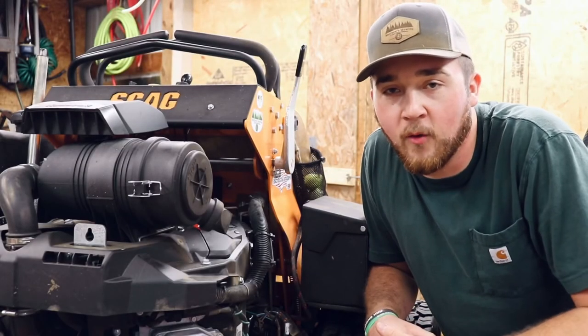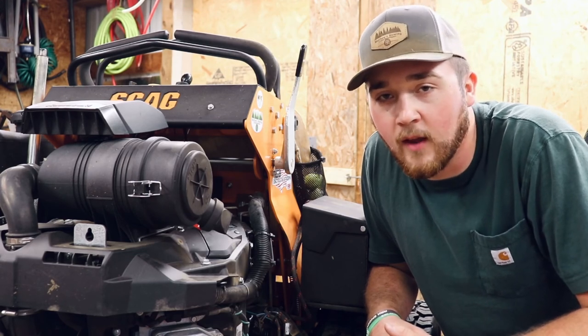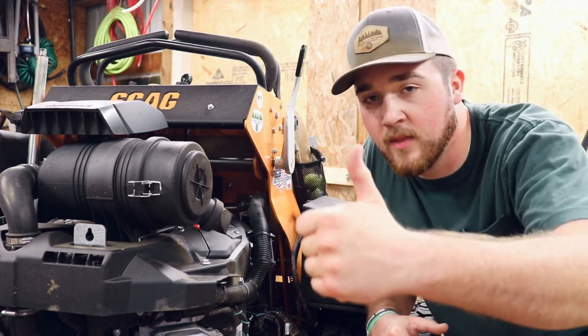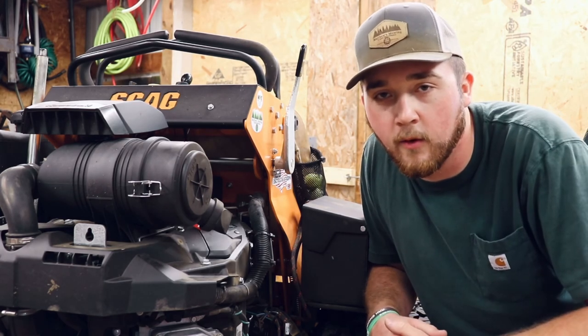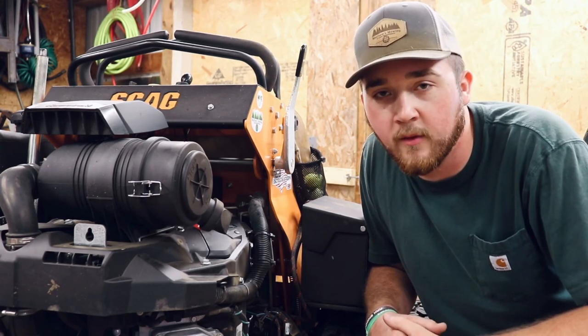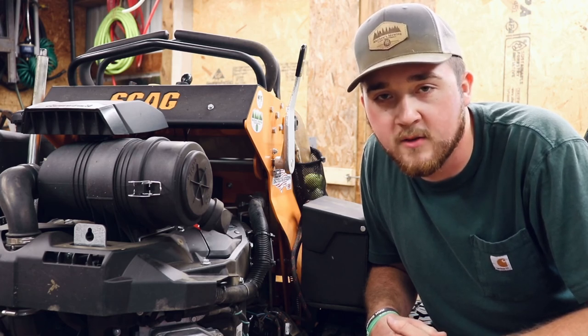There you go — that's my oil change on the Kawasaki FX-1000V EFI. If you enjoyed this video go ahead and give it a thumbs up, subscribe if you're new, and click the bell for notifications. As always, take care, God bless, and we'll catch you on the next one.